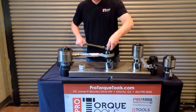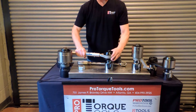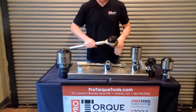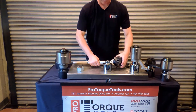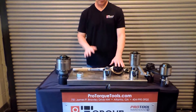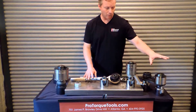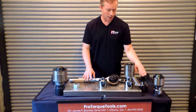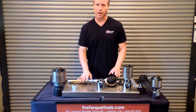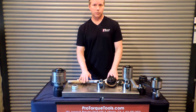The Williams Torque Multiplier line has quite a few different sizes. It starts at seven hundred and fifty foot pounds and goes all the way to twelve thousand foot pounds, with a variety of gear ratios. We have the Williams models in stock with a significant wide variety of options. We also have reaction plate and reaction arm models if you don't have a surface nearby and need to anchor it on a nearby bolt. These are all available at ProTorqueTools.com.